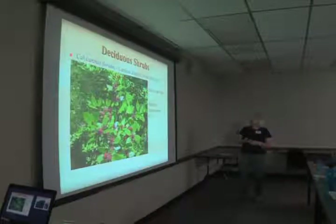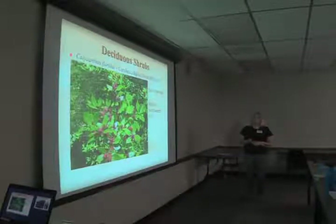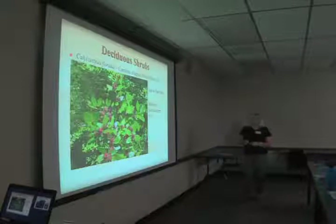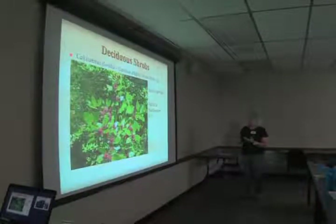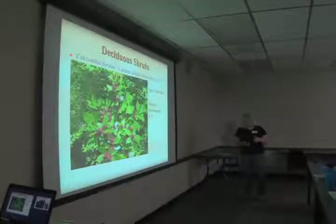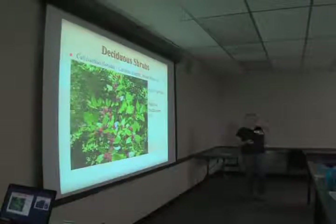Calycanthus floridus, Carolina allspice, sweet shrub — this is why we have botanical names for plants, because we can't all share the same common name. You may have seen it in the garden — it does very well in drought. There are some new cultivars with beautiful flowers. The native species has a somewhat interesting brownish-red flower that may or may not be fragrant. I would recommend buying one when it's blooming to see if it smells good before purchasing, as fragrance is variable.